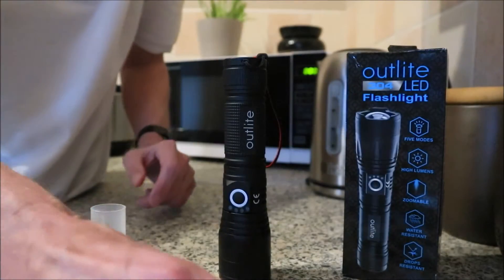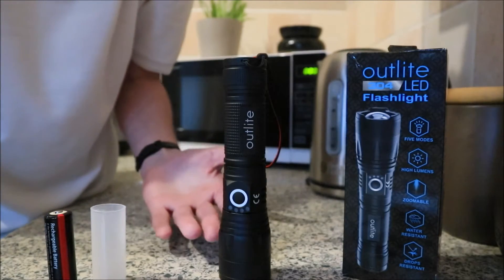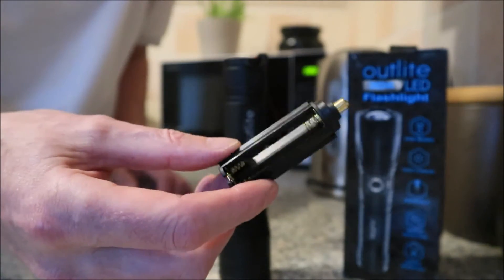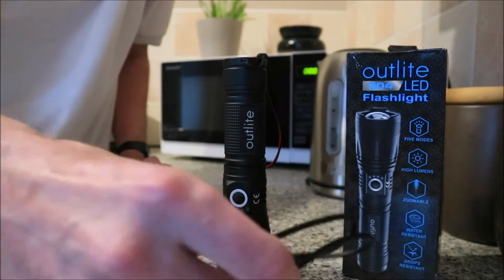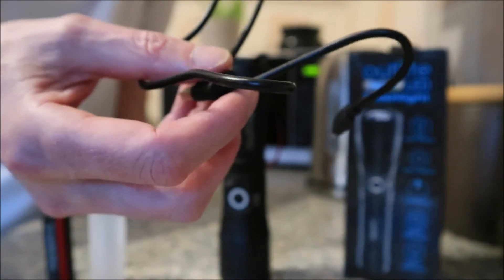It's a rechargeable torch, obviously there's a rechargeable battery in it, but if you're out and your charge goes and you've got nothing to recharge it with, nothing to plug it into, just take a couple of little AAAs in there, bang them in there, and you're away again. Comes with a USB charging cable - well, everything does these days, doesn't it? So that's no extra, is it?